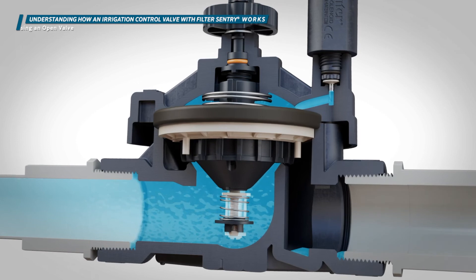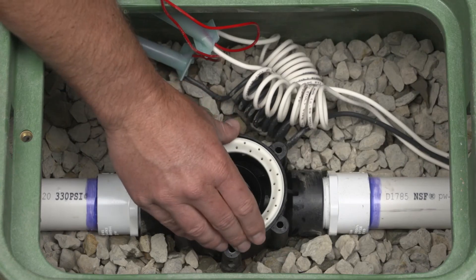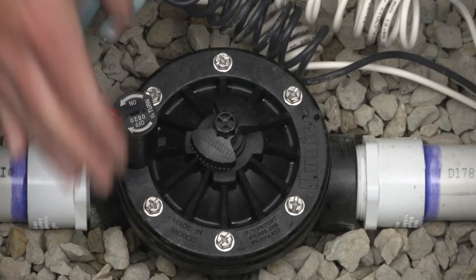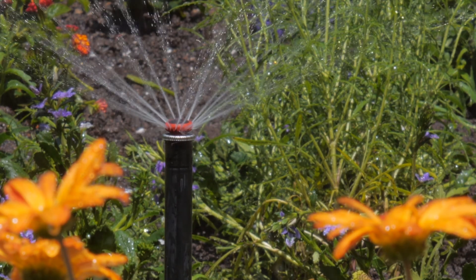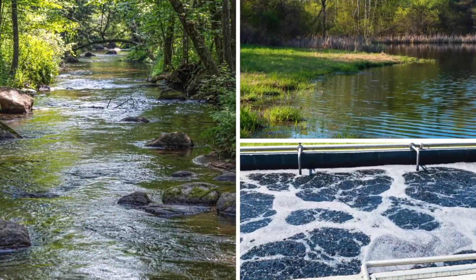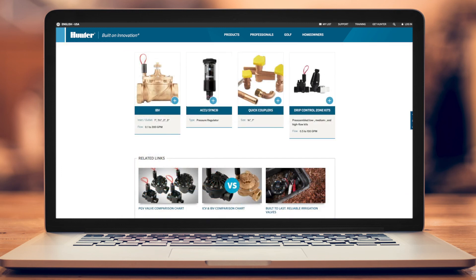It's important to understand the components of an irrigation valve and how they work — having this knowledge will simplify installation and maintenance in the field. As you've learned, Filter Sentry provides important benefits to optimize the performance of the valve. You'll want to install Hunter valves equipped with this feature on any jobs that irrigate using dirty or reclaimed water. To learn more about our complete line of industry-leading valves for residential and commercial applications, visit hunterindustries.com.